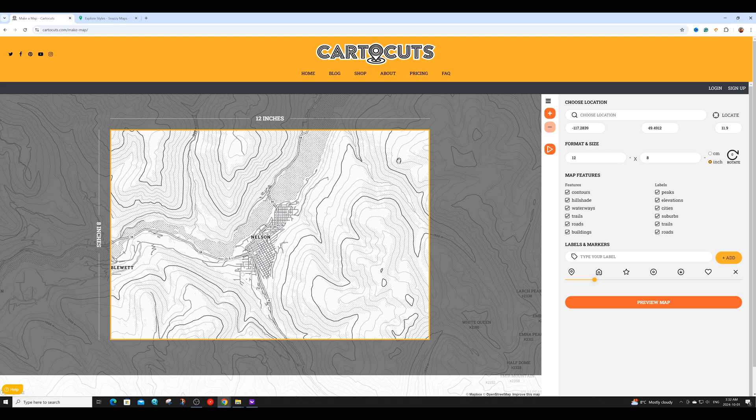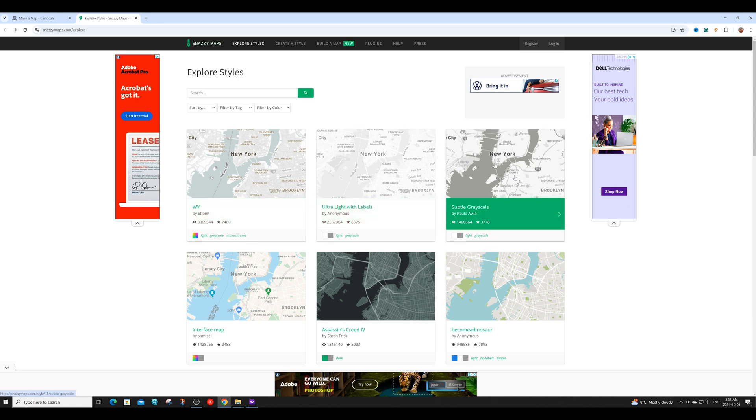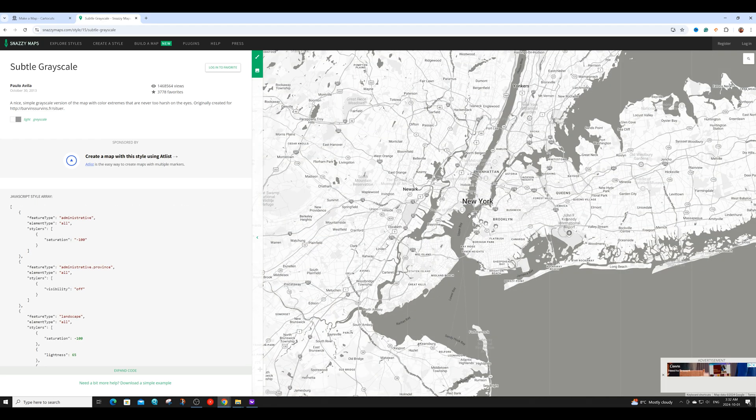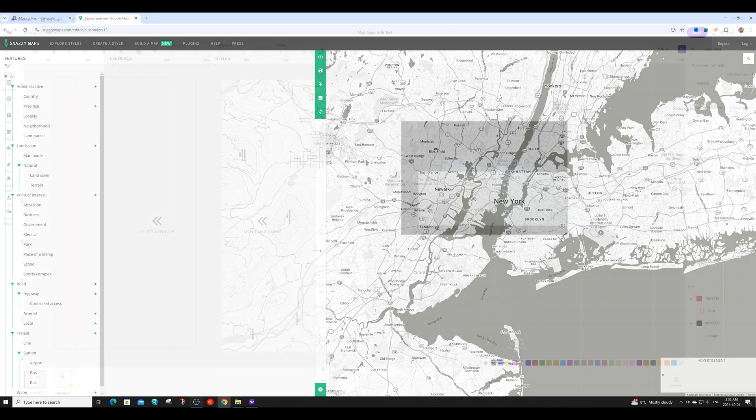Another popular map generation site is called Snazzy Maps, which is completely free. Here you basically pick one of the styles and it will generate the map for you. You can scroll over to the part of the world where you'd like to generate the map from. You can also go into the features area where you can add, remove, and adjust features as needed.